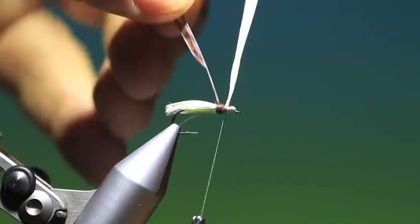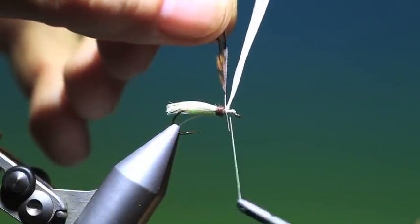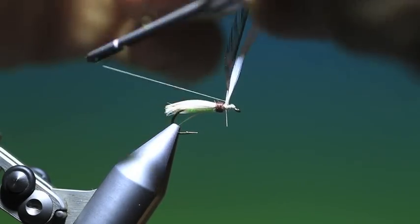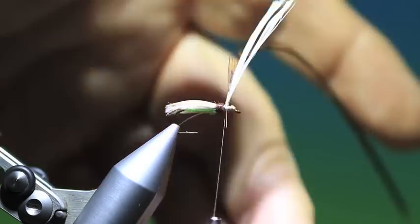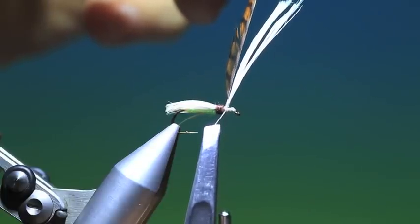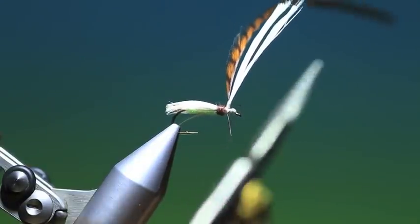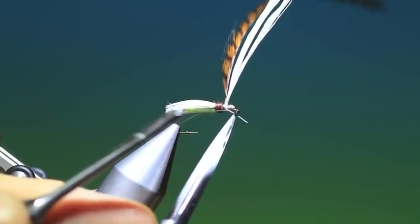Now I'm using a brown dyed grizzle hackle for the parachute. Just go twice around that, and it's important that you lash this all the way up the post. What I like to do is just take up to that and pull the beginning of the fibers exactly down to the top of the post, like so. Then I can trim that off and just tack that down.